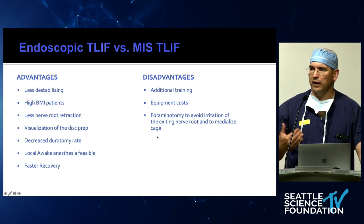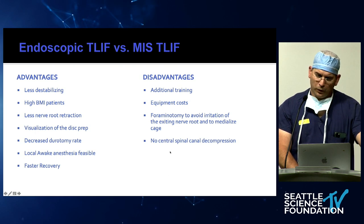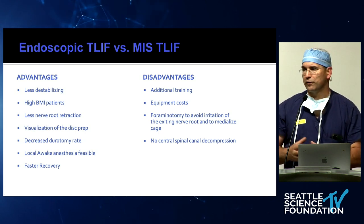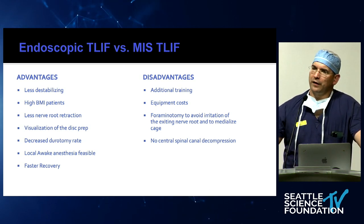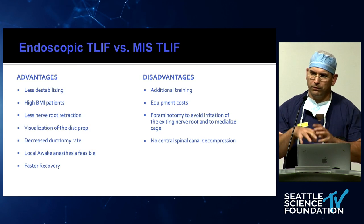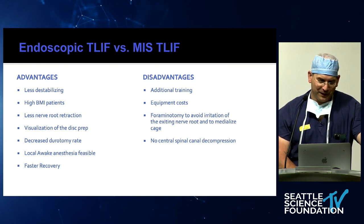One thing we do is always perform a foraminotomy to avoid irritation of the exiting nerve root. You basically try to get your cage through the medial portion of Kambin's triangle. One other disadvantage: if patients have central spinal stenosis, this technology is difficult because the transforaminal approach requires a transforaminal endoscope with a working angle of about 25 degrees — not the same endoscope you'd use for central decompression. Bringing in another endoscope and another whole set adds complexity that, as was said this morning, defeats the purpose if you end up doing a discectomy for six hours.